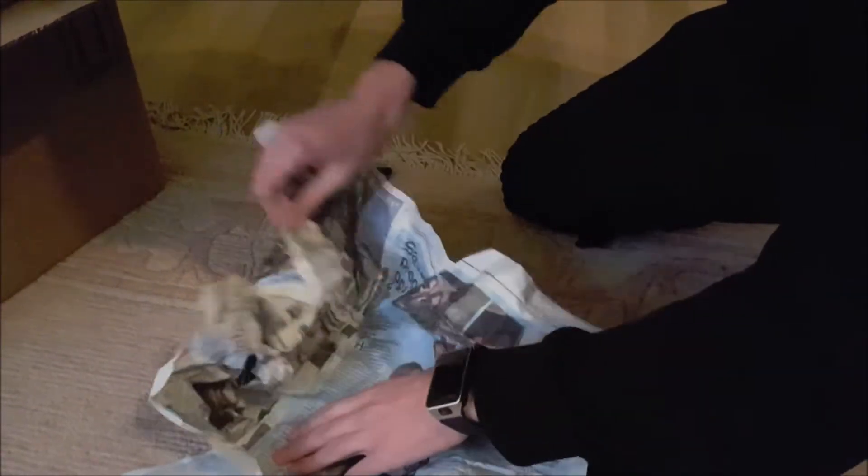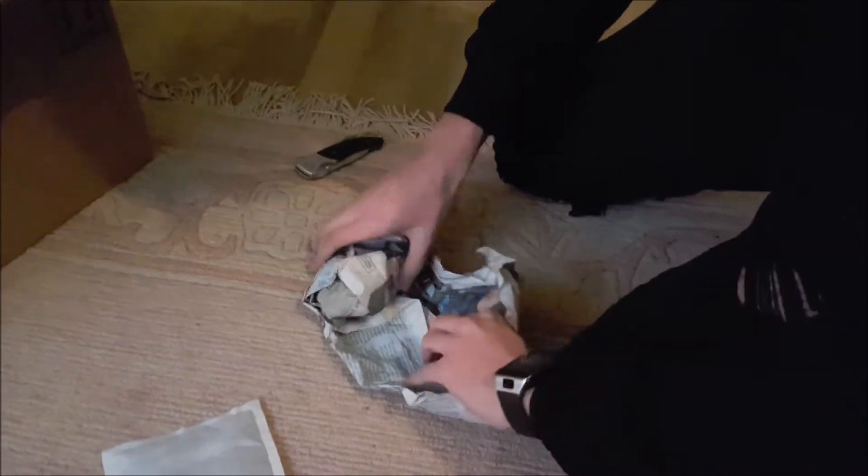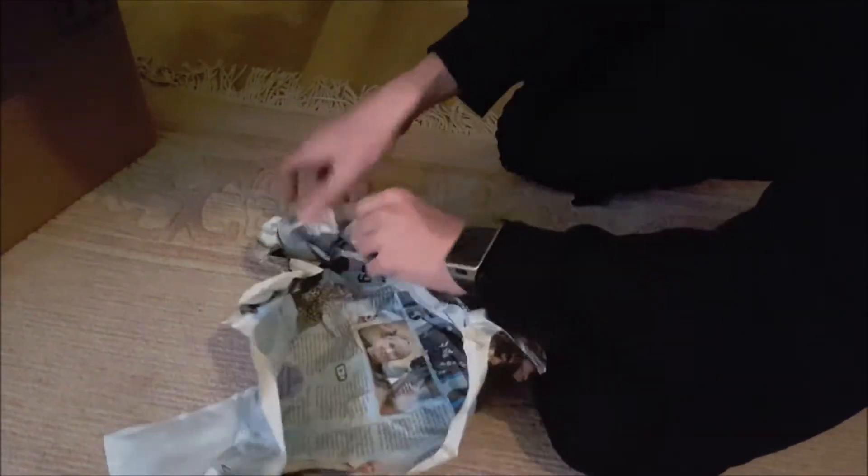I sped this part up to make it a bit more bearable to watch since I took a while unpacking everything. As soon as I come to rehousing the tarantulas, they'll be on normal speed.